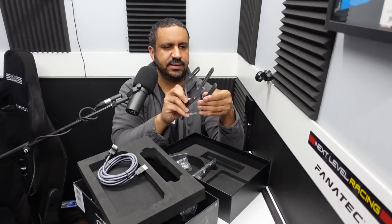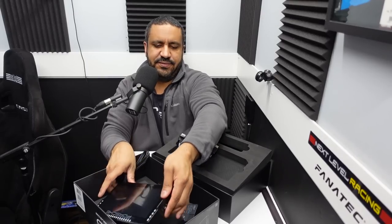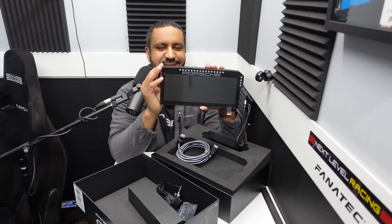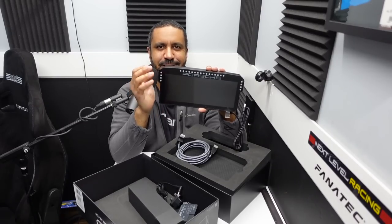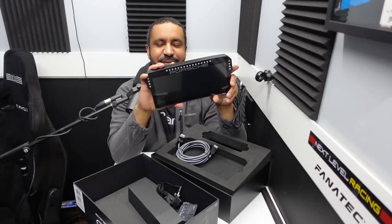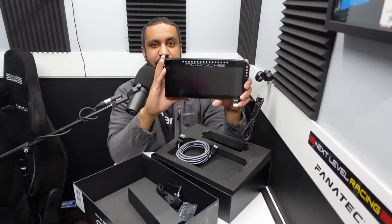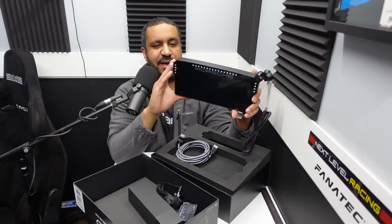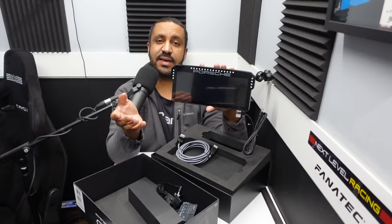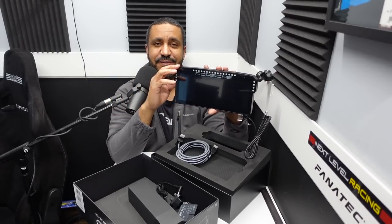That is it for the box contents, but of course the star of the show is this massive 10.3-inch screen. It's hard to give perspective on this, but once you see it on my CSL DD you'll get a better appreciation for how big it is. Everything on the Porsche 911 GT3 Cup display unit feels high quality. A nicer booklet would have been cool, but overall good first impressions.